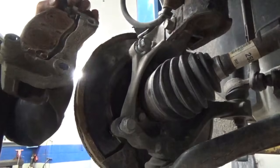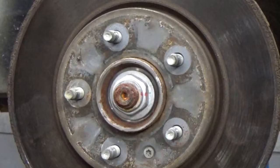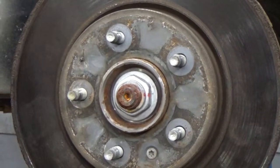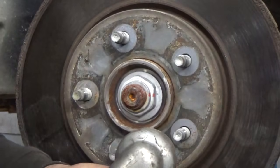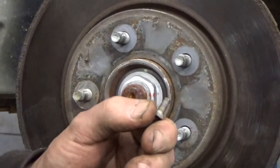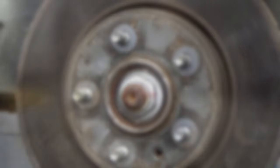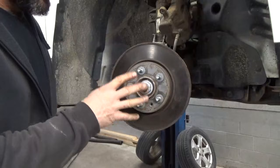Then remove your caliper bracket. Now that your caliper bracket is off, we're going to want to take this torx screw here out of the brake rotor — it's going to take a T30 socket. It should come right out for you. Now that we've got the bolt out of the brake rotor, we're going to want to take the brake rotor off.